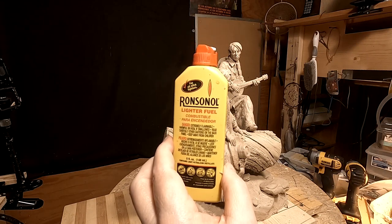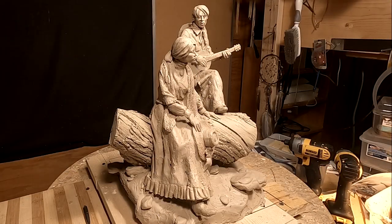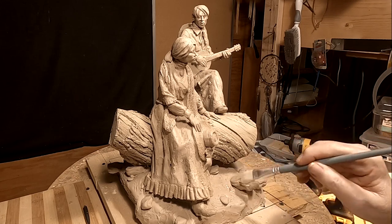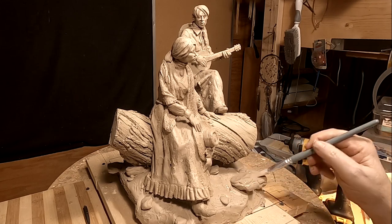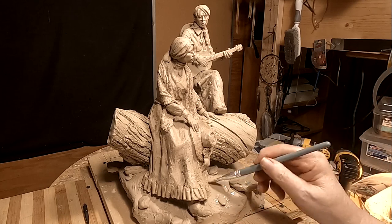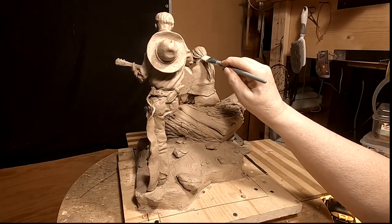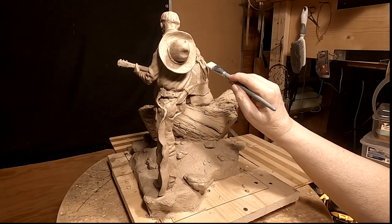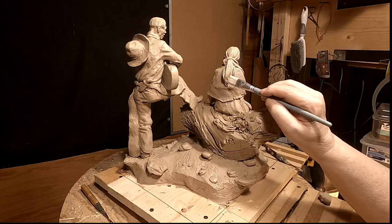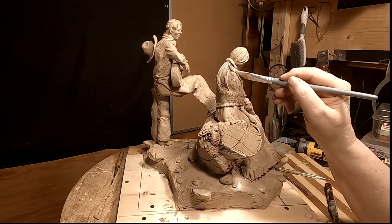I'm going to use a little Ronsonol to smooth out some of the rough areas on the clay, such as working on the base here. I'm also going to hit the hair a little bit too. Your tool marks tend to leave little scratches in the clay, and if you don't want the scratch there, this Ronsonol takes it right out.